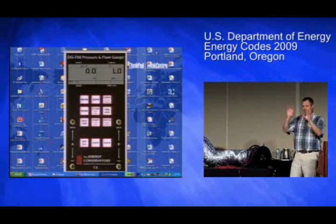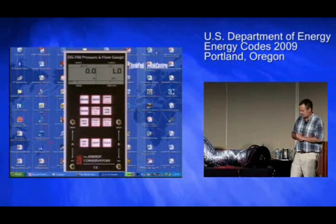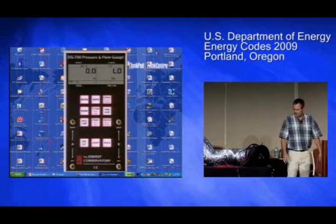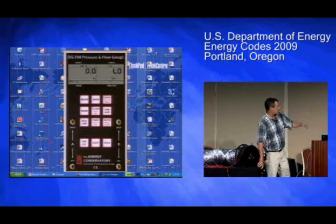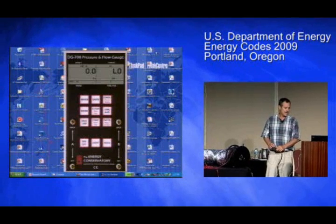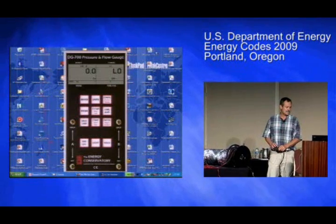We're not going to get into the nitty gritty of how to do this, but at the center of this we have a pressure sensing ring. Just keep your eye on one of the giant manometers, fingers crossed, and we're going to see what the leakage is.